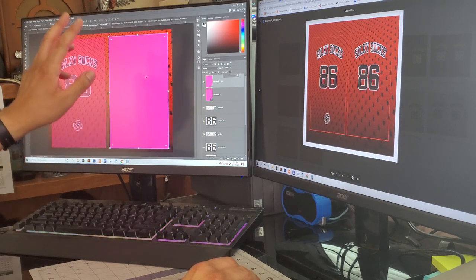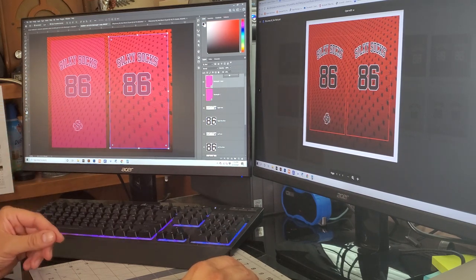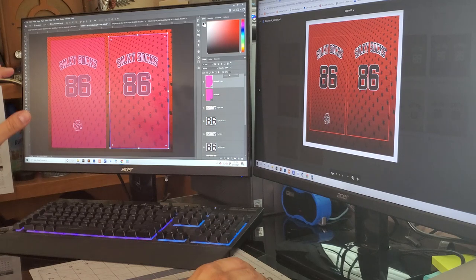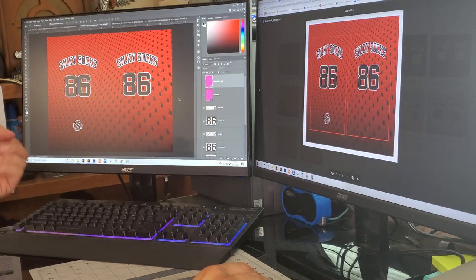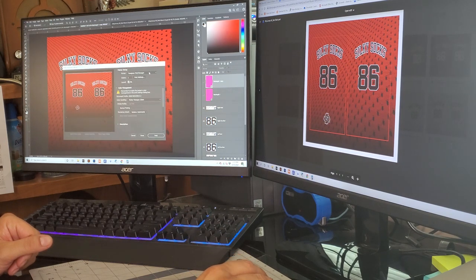With the template measured at five by eight, I reduce the opacity so I can see exactly what I'm designing behind it and make sure it lines up. I'm printing on a standard eight-and-a-half by eleven sheet of paper. I use Sawgrass and the Sawgrass Print Manager to print my transfers. Once everything is centered the way I want, I hide the template layer and the design looks good to go.